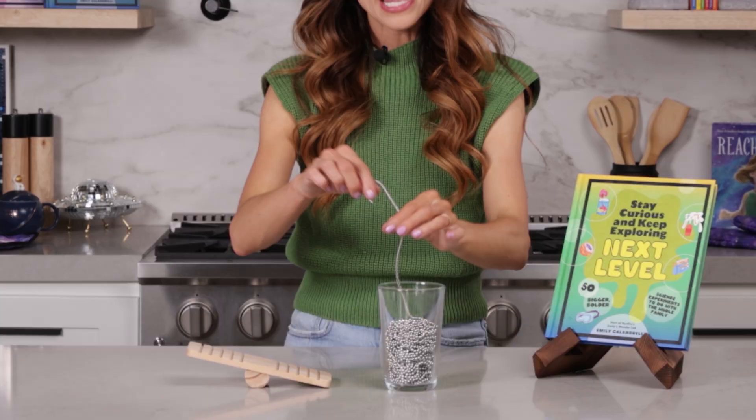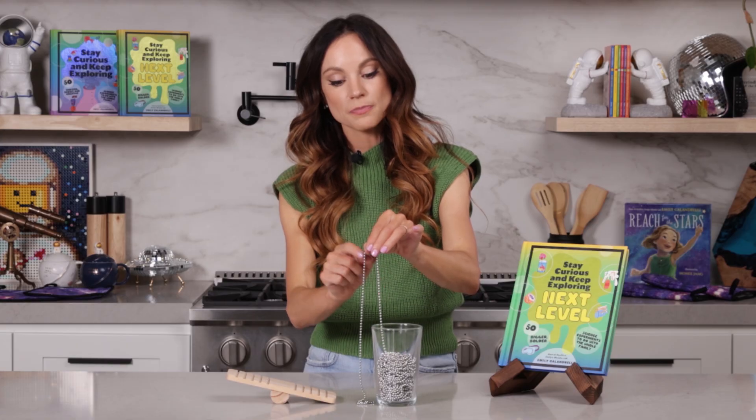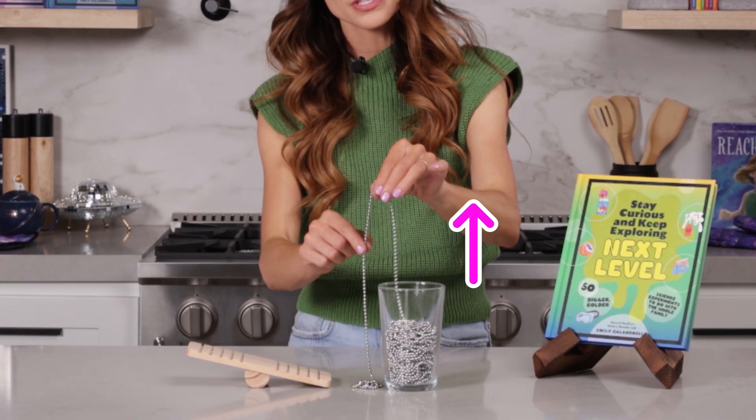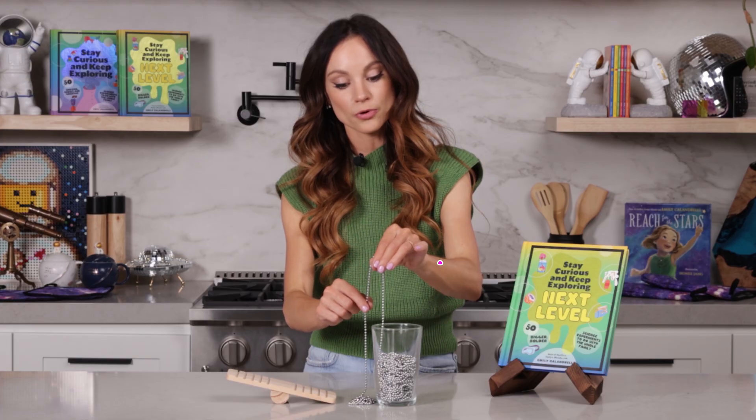That was really weird, right? Well, scientists are still trying to understand why this happens, but let me explain to you the most popular theory. As the chain is falling, it's falling like this. Now look at these balls right here — they're getting pulled upward. You see that? As the chain falls, those balls in the glass are being pulled upward.